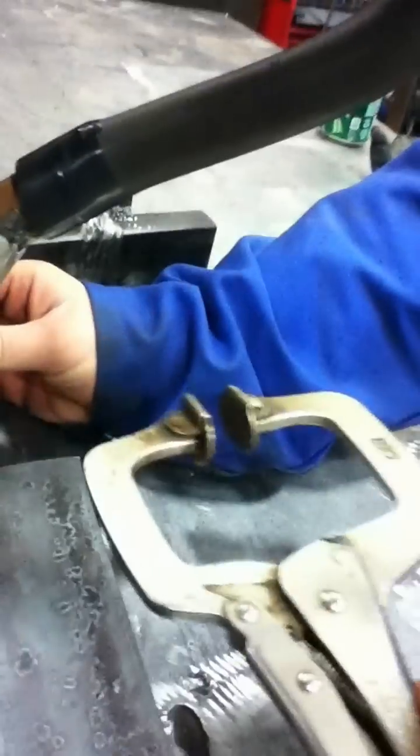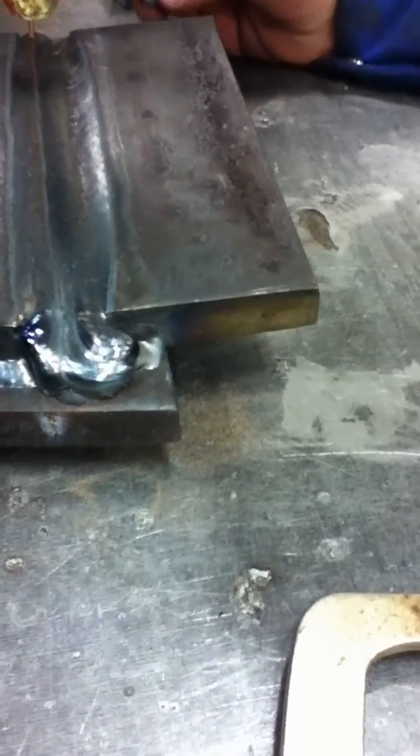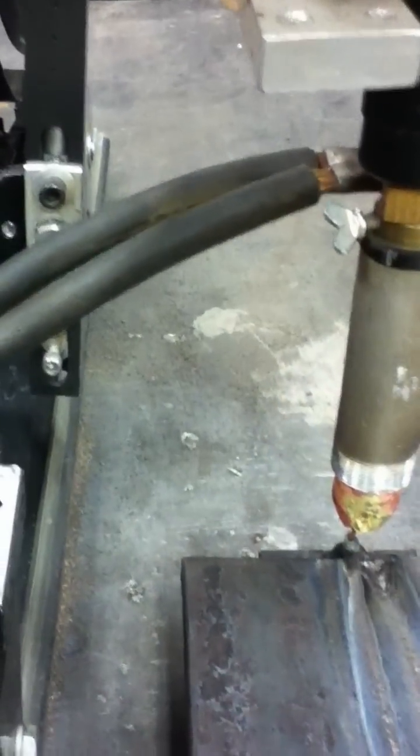We tap it over just a little bit, making fine adjustments until we're good right there. We put the steel wool back on the tip, and we're going to put that backing on it right there just to hold the flux up.